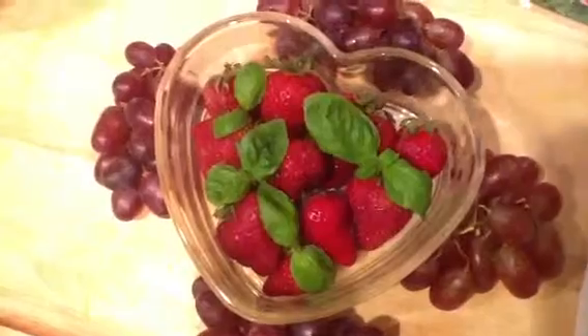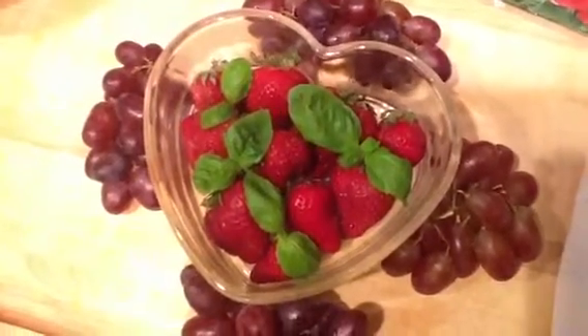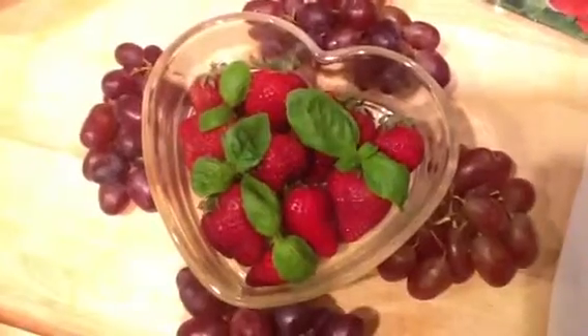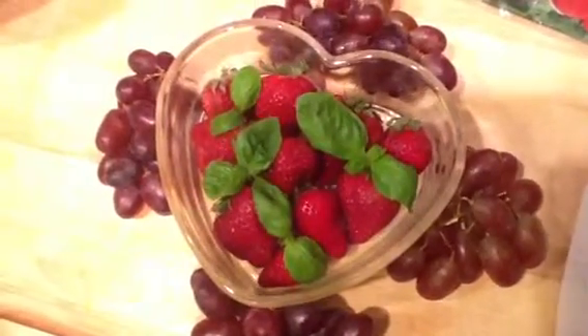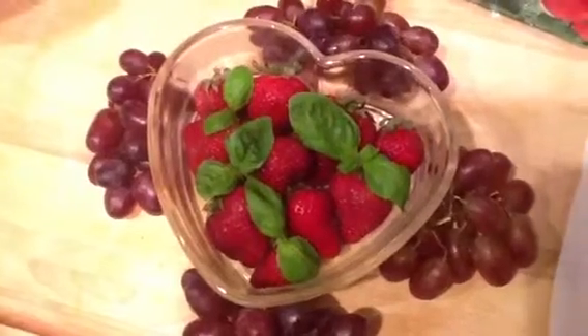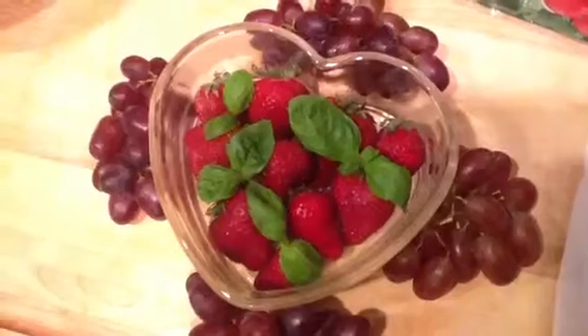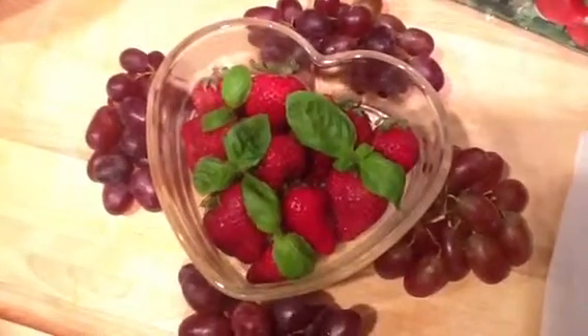Try this. And if you do, come back and leave me a message in the comments and tell me how you liked it. The proportions are kind of to your taste, so just pause the blender and get a straw and see if you like it, and go from there.